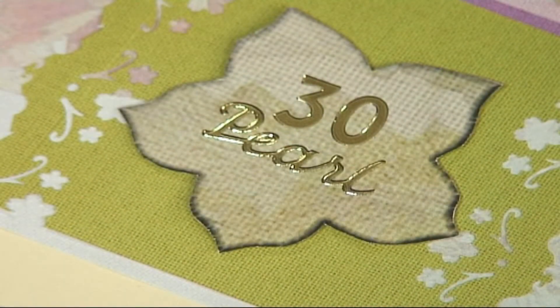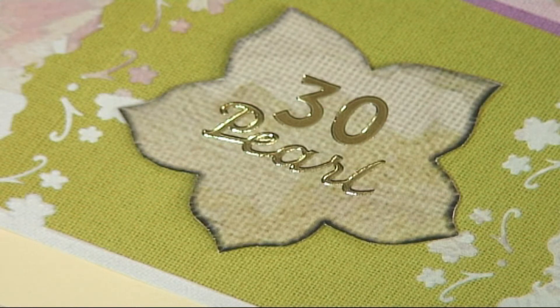I've just finished the card off by cutting out one of the sentiments and put a peel-off on the top.